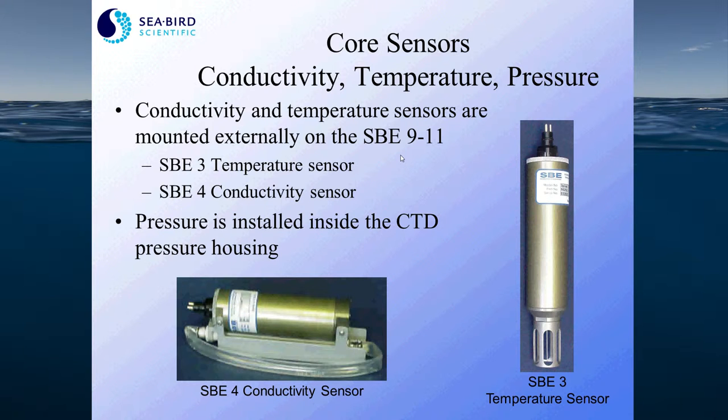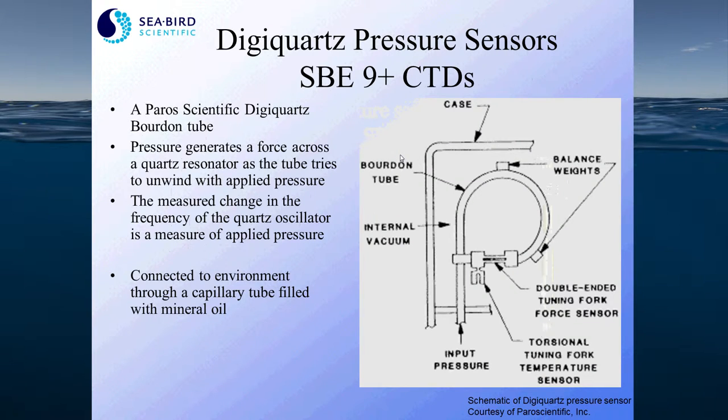The pressure sensor is typically housed internally to protect it from shock and rapid temperature changes. We measure the temperature at the pressure sensor itself and mathematically compensate for any temperature effect on the output. All 9 Plus CTDs use a pair of scientific Digi-Quartz Bourdon tube sensors, shown here on the right. Pressure generates a force across a quartz resonator as the tube tries to unwind when pressure is applied, and the measured change in frequency of the quartz oscillator is what we measure to output applied pressure.